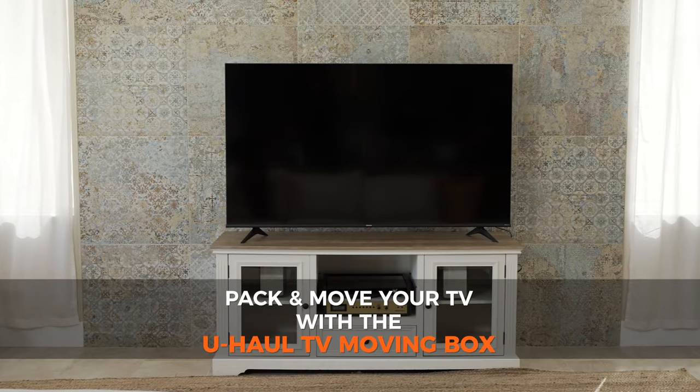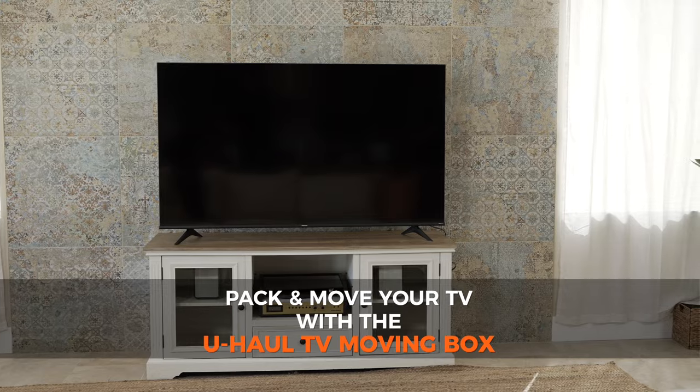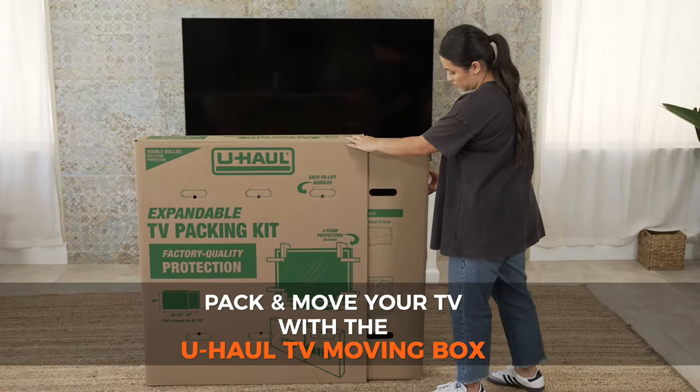A flat-screen TV may be fragile and expensive, but it's easier to pack and move than you might think. All you need are the proper moving supplies, starting with a U-Haul TV moving box.